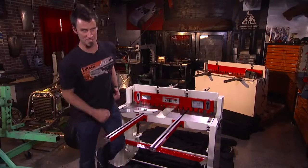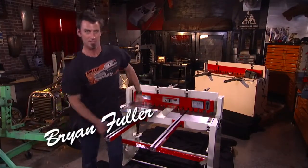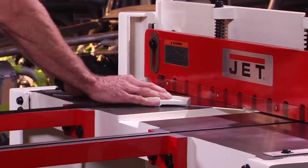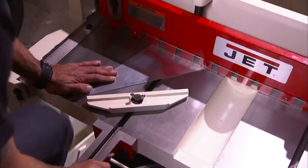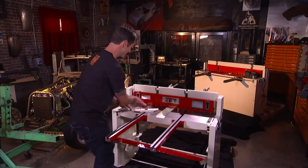The stomp shear, the kick shear — it's been the staple of the sheet metal industry for many years. You know why? Because you just put the sheet metal in and you stomp or you kick — or use your foot, depending on how you want to look at it.